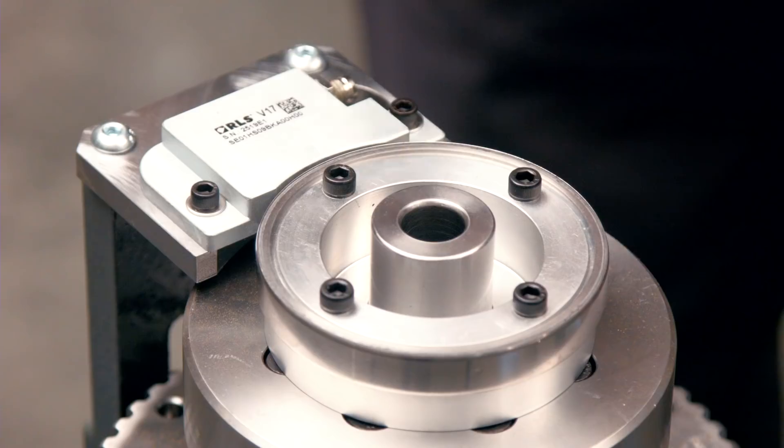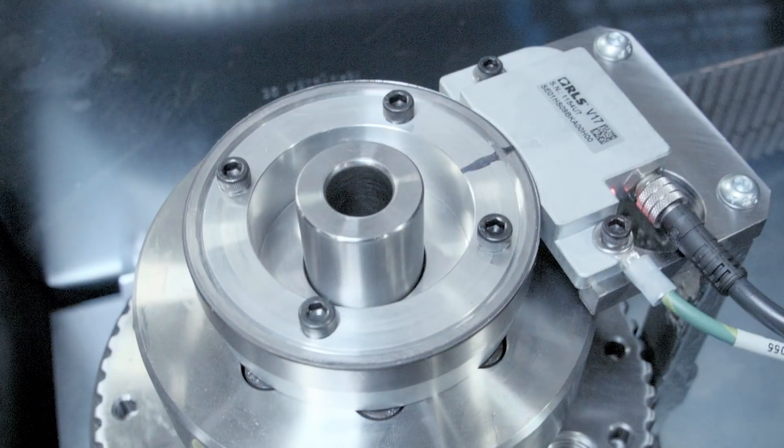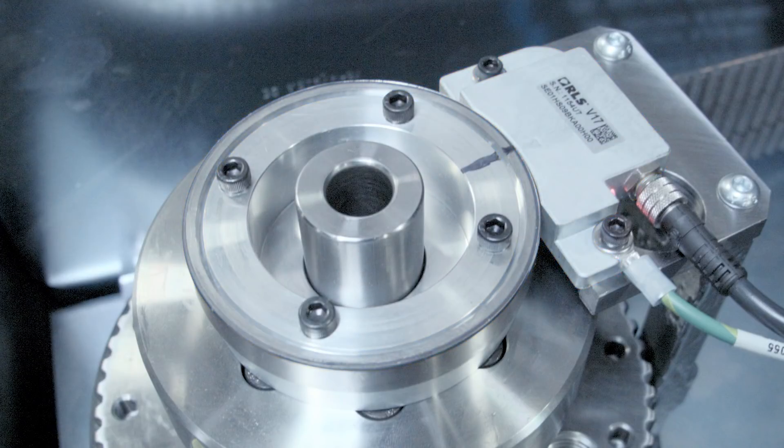Now let's shift our focus to the non-contact encoder. A non-contact spindle encoder has no bearings, no encoder belt, and no encoder pulleys to worry about. It's comprised of a reed head and a magnetic ring. It requires a specific gap, height, and run-out to function correctly.